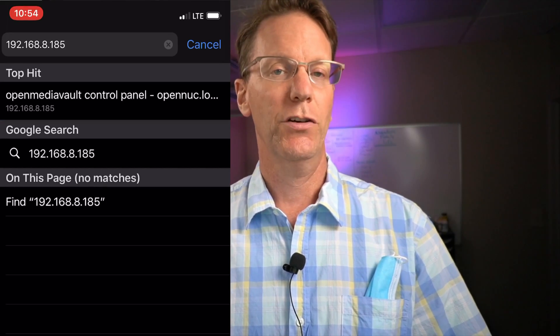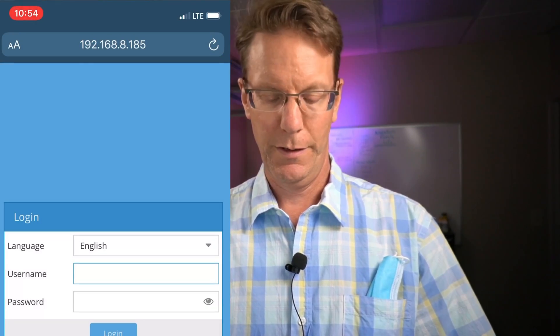No Wi-Fi — good. We go to the web browser, type in the local IP address of our server, and there you can see it's logged into our server. We can log in and browse the server.